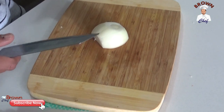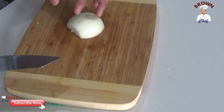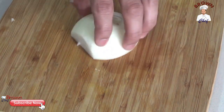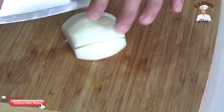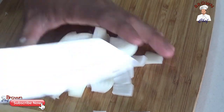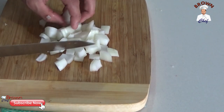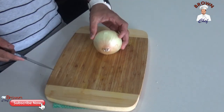Now I'm going to show you how to cut the onion into a medium dice. There are three different sizes — large, medium, and small — but I'm going to show you medium. Place the onion half on the chopping board, make slices, then cut horizontal and vertical. This is the medium size. You can use it for cooking casseroles, curries, and all of that.